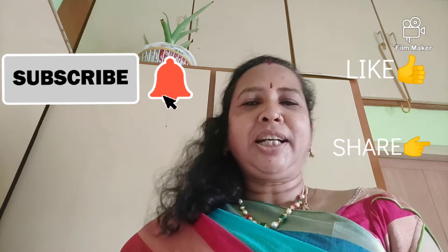If you like this video, please like, share, and subscribe. Click on the bell icon to stay updated on my channel.